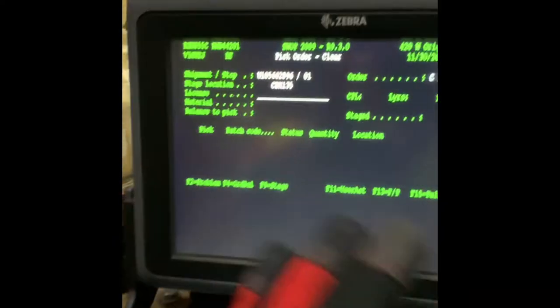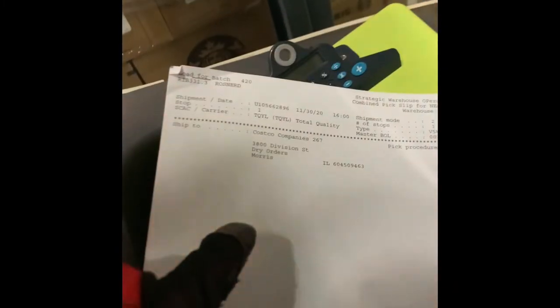Alright people, so this is called a paper pick. We usually have it in the system, which is the little computer here that we have with the keyboard — it's not touchscreen or anything. We have a paper pick to do, which could last, depending on how fast you are, 30 minutes, 45 minutes, an hour or two, depending on what company you have. So this is going to Costco.